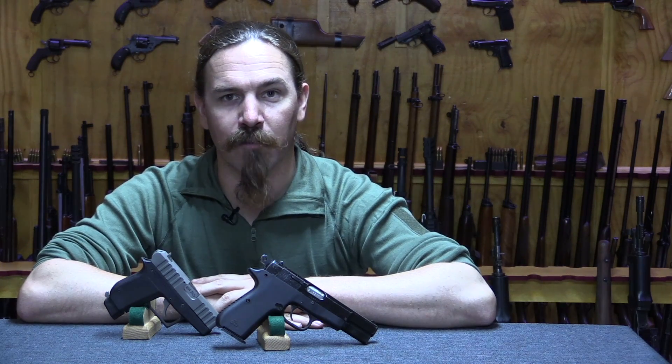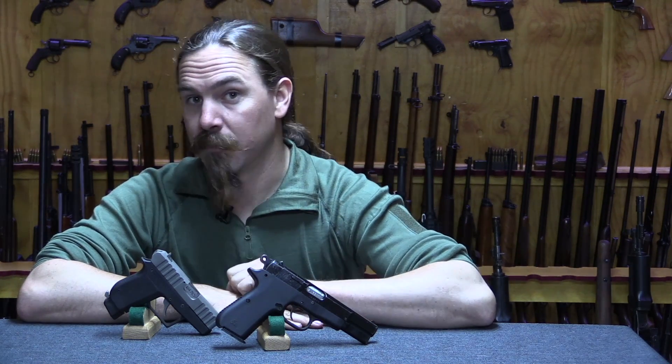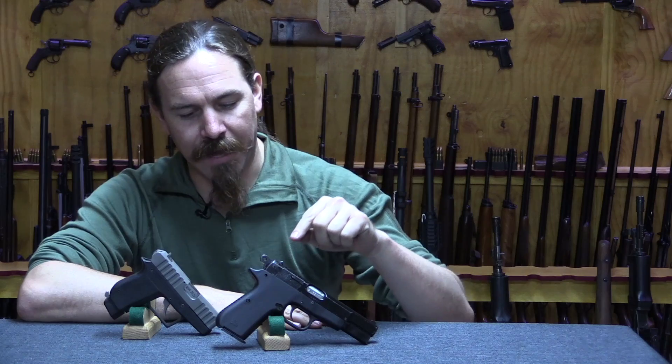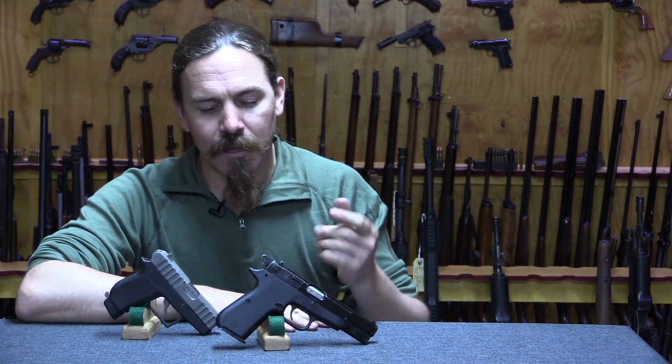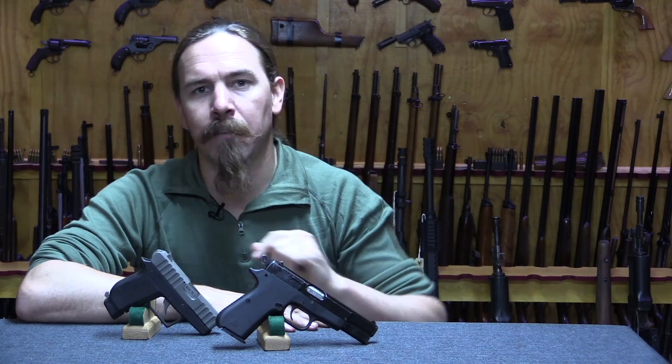Hi guys, thanks for tuning in to another video on ForgottenWeapons.com. I'm Ian McCollum, and today we are taking a look at a really interesting prototype part — it's not really even the whole gun — a prototype polymer frame for the high-power pistol.